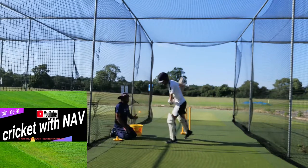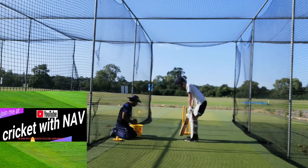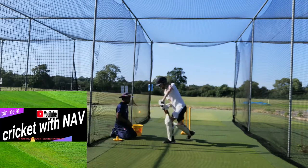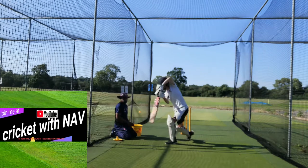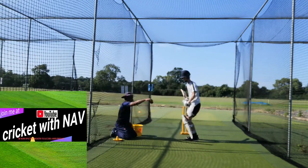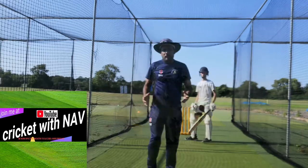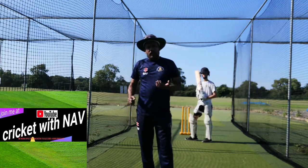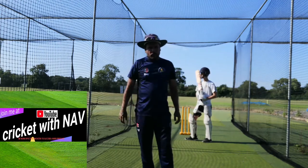That went quite well. So now we're going to start with neutral position and see how it goes. Once we've done that and it looks really good, we're going to increase the challenge — we're going to start with underarm feeding, and if that goes well, we'll move on to overarm.